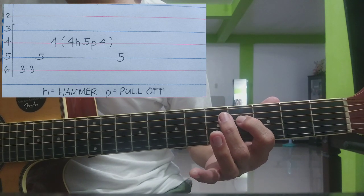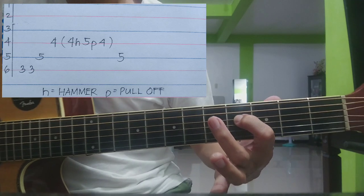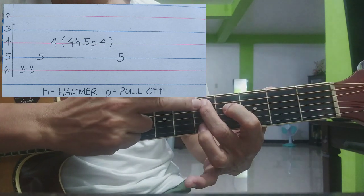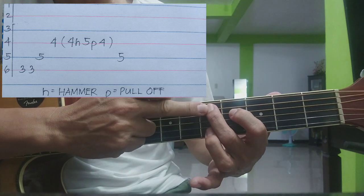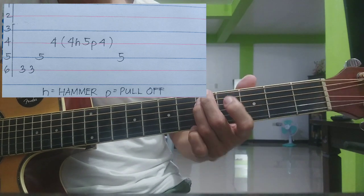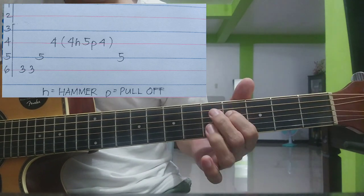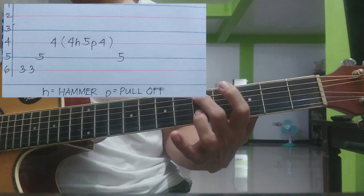Hammer - 4, hammer, 5. Tapos pull off, balik sa 4 pa rin. Balik, isang kalabit lang. Tapos balik sa 5, ng 5th strings, 5th fret. Paulit-ulit lang yun - apat na beses yata yun.